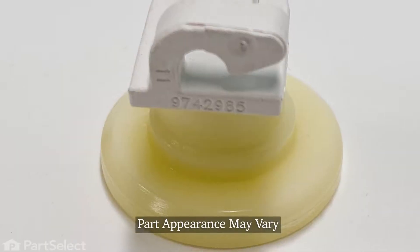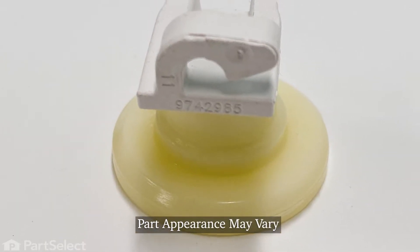Hi, it's Steve. Today we'd like to show you how to change the upper rack wheel on your dishwasher. It's a really easy repair, let me show you how we do it.